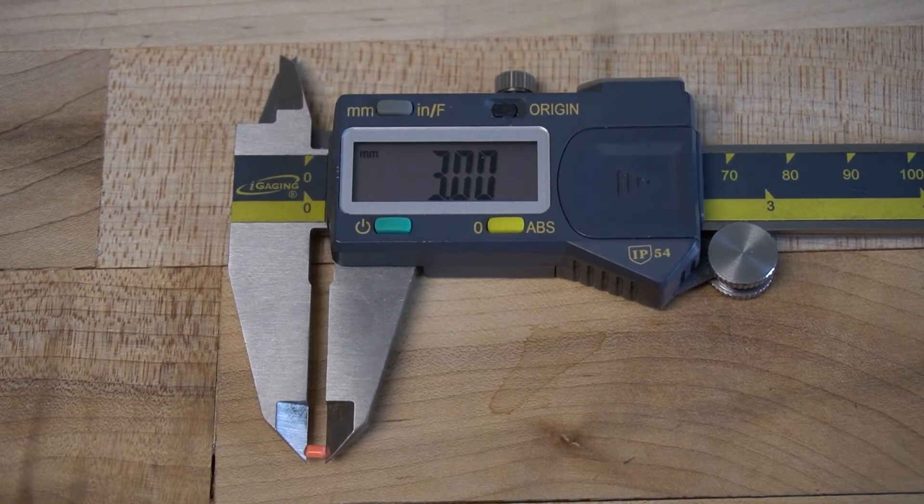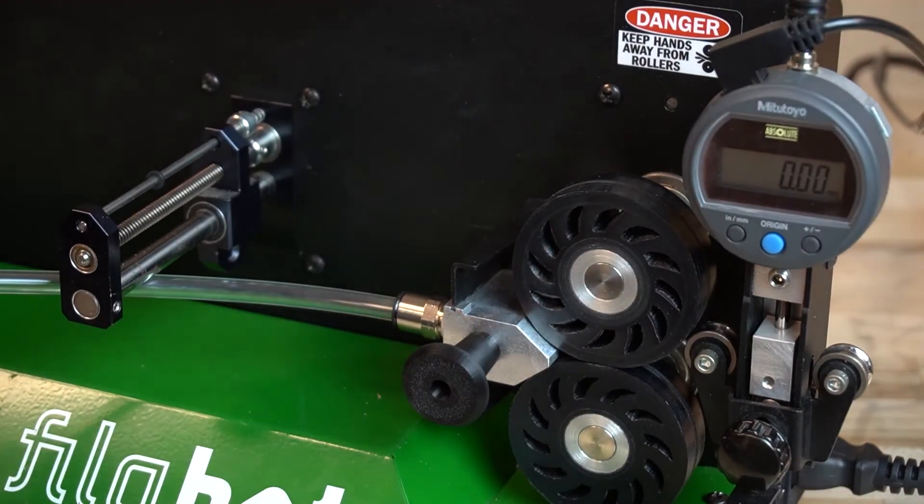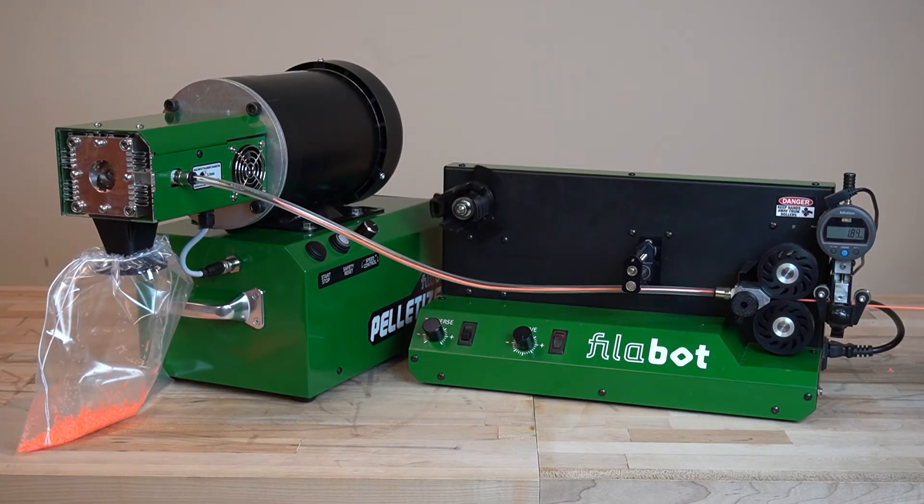A pellet size of 3 millimeters is ideal. The pelletizer's hose and mount easily connect to the spooler, allowing you to pelletize filament directly after extrusion.